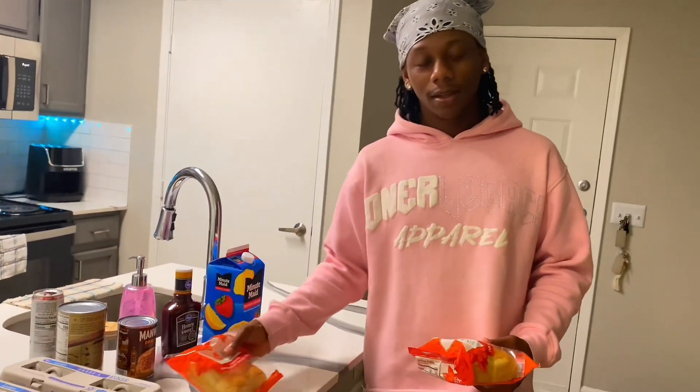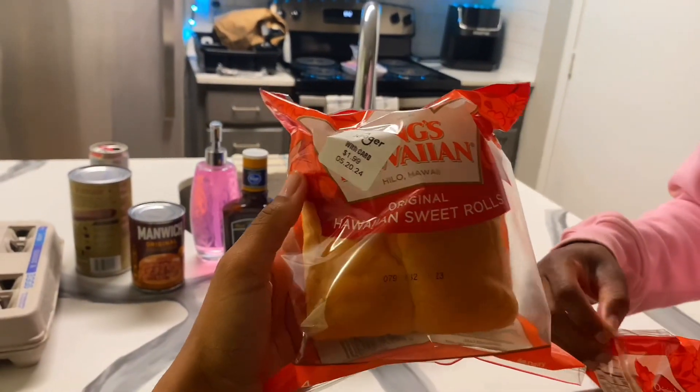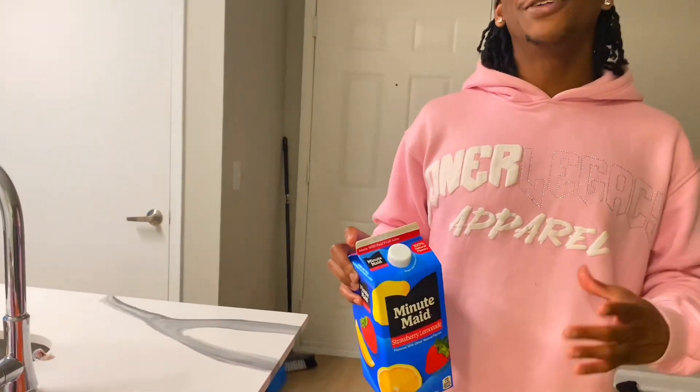We just got the apartment, so basically we're gonna go ahead and whip it up. We're really cooking some sloppy joes. We got the Hawaiian sweet rolls — y'all know these things are so soft — and then some hamburger meat. My favorite drink is strawberry, we do not care, but strawberry is my go-to.